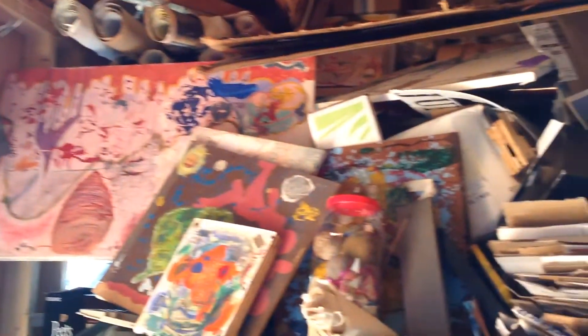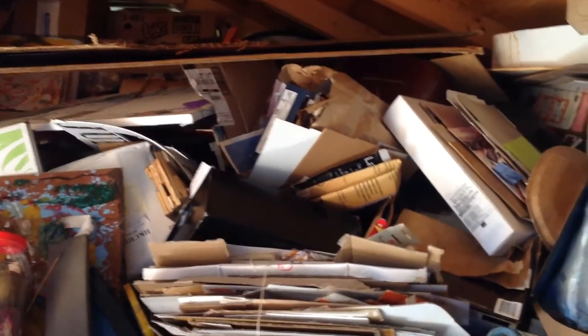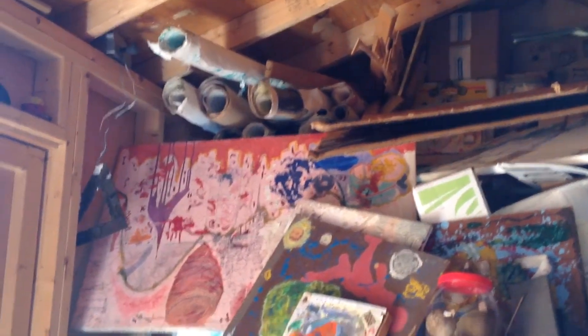I'm in the studio in the shed, and I wish I could get this stuff out and organized a little better. I made two small videos and I'm making this another video just to sort of test what's going on here with this particular device. I want to show the inside of the studio.